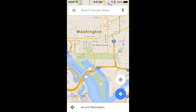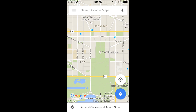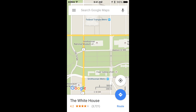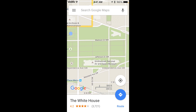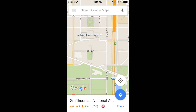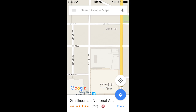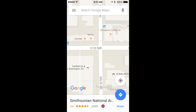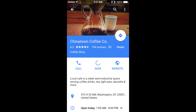Let's save another map, but this time we're going to make it more interesting by saving some locations on it first. So let's go to Washington DC. We'll save the White House by adding a star. Let's add one of my favorite museums, the Air and Space Museum. And there's a coffee shop I like up in Chinatown called Chinatown Coffee — let's save that one as well.